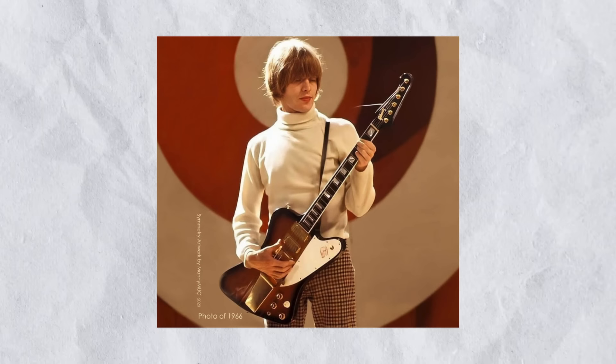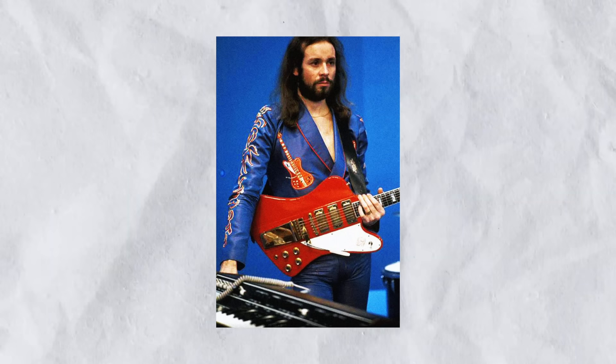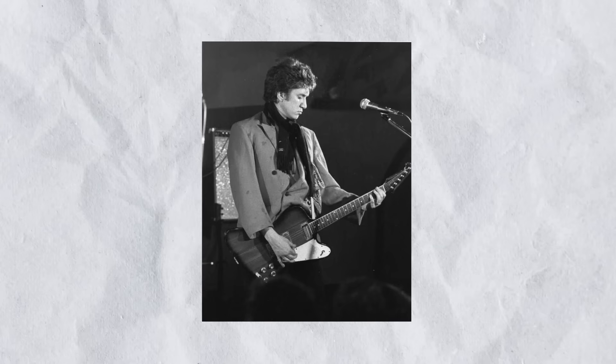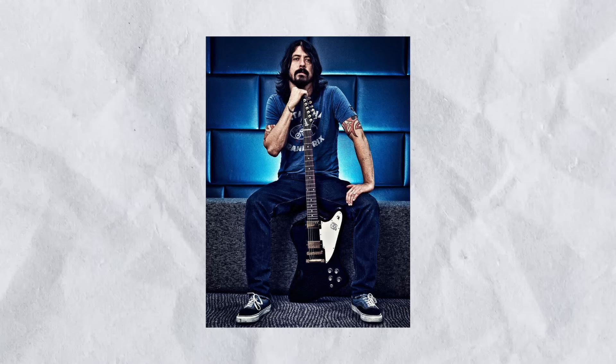The original reverse design continued to find favour with any number of incredibly high-profile players over the years: Keith Richards, Brian Jones, Eric Clapton, Alan Collins, Johnny Winter, Phil Manzanera, Howlin' Wolf, Dave Mason, Paul Stanley, Steve Jones, Steve Clarke, Tom Petty, Mike Campbell, Sonny Landreth, and of course more recently Dave Grohl, have all put the Firebird to incredible use over the years.